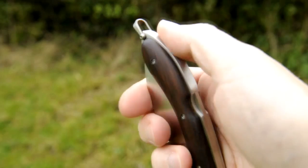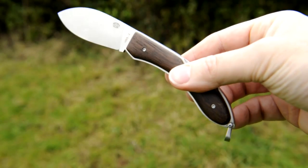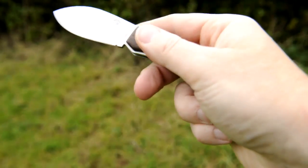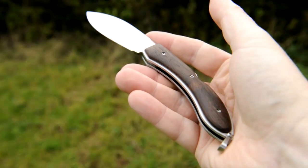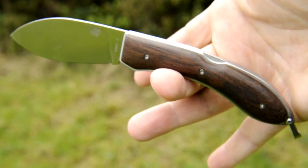Besides looking great, the rosewood grips complement the knife's shape both aesthetically and ergonomically. This knife sits in my palm to perfection, where it balances absolutely perfectly.